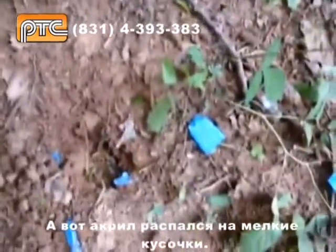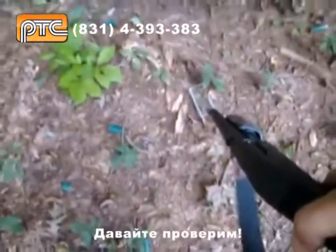This is the acrylic — little pieces everywhere. Let's show you something now. Let's show you how strong a fused piece of acrylic is. Point-blank again. Here we go.